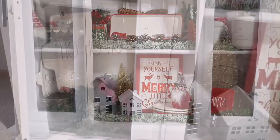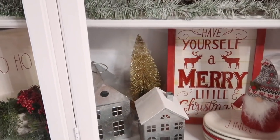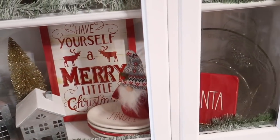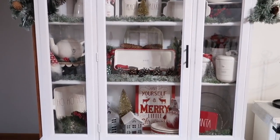This is how the last shelf turned out, and this completes my hutch for 2020 Christmas decor. I love how it came together this year.